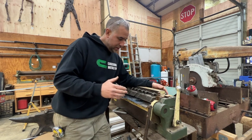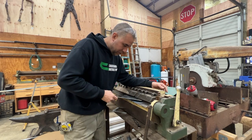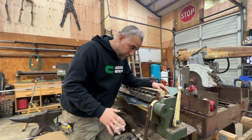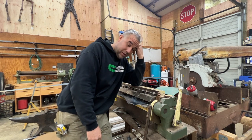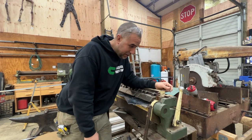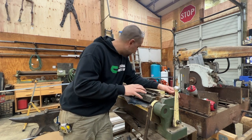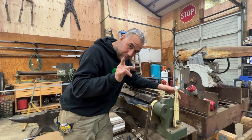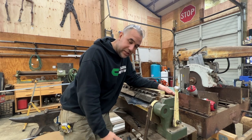Here we are at the box and pan break, also known as a finger break. It's got all these adjustable fingers so you can open up gaps when you're doing boxes and pans — when you bend up one wall, you need somewhere for that bent wall to roll up into when you bend the second wall. A Diacro 24-inch box and pan break goes for about five grand right now. I got this one on Craigslist for $200. It's a 16 gauge box and pan break and that deal will never happen again.